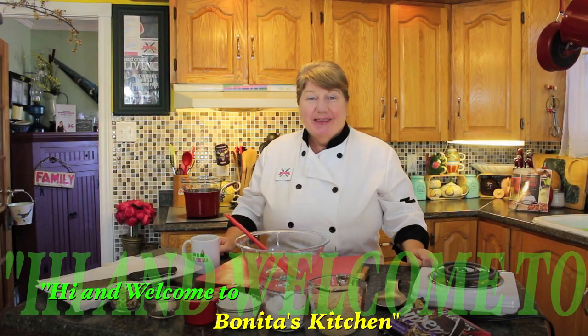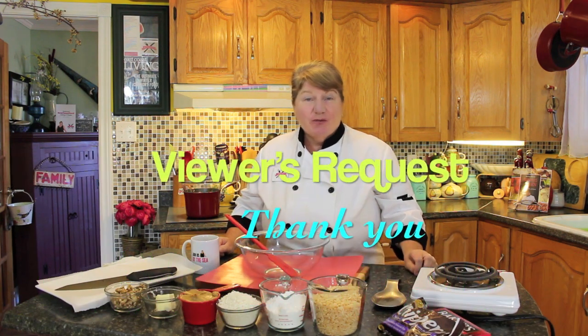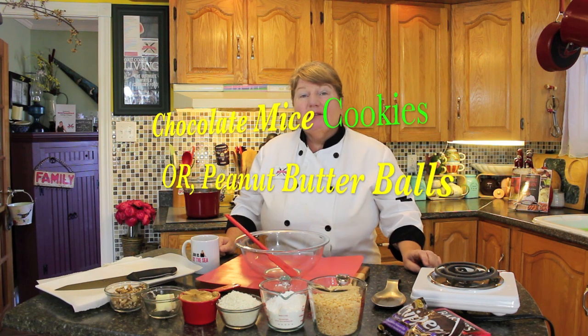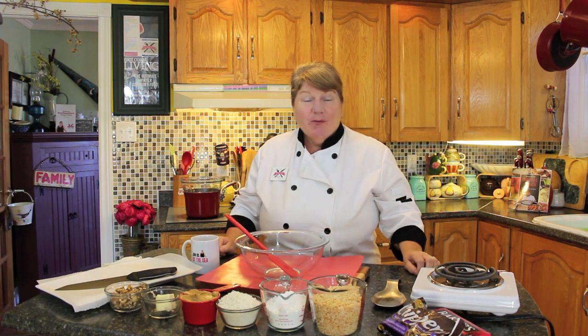Hi, welcome to Bandita's Kitchen and thank you for joining us. What I'm going to be making today is a viewer's request: mice cookies, also called peanut butter balls. If you're interested in knowing how to make these, let's get started.